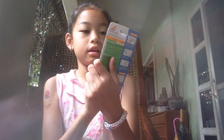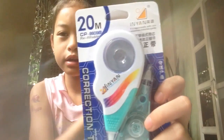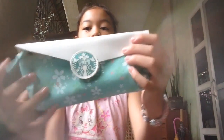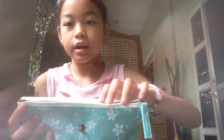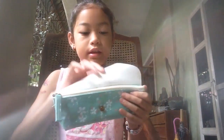This already has a correction tape inside. And then I have this Starbucks pencil case, and it's pretty cool. It has a zipper right here and I already have my pens inside.